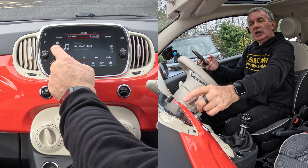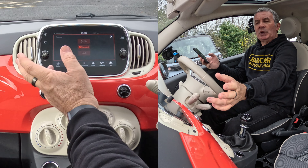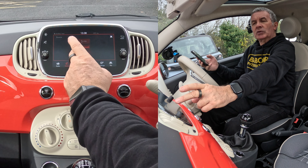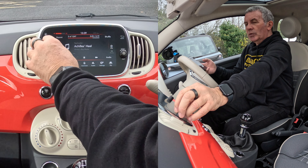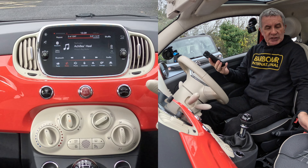If it doesn't come up straight away, select source — it may not show if it was on auxiliary or USB. So click 'Select Source', then click Bluetooth, like so. Turn that up, and that's it — brilliant system.